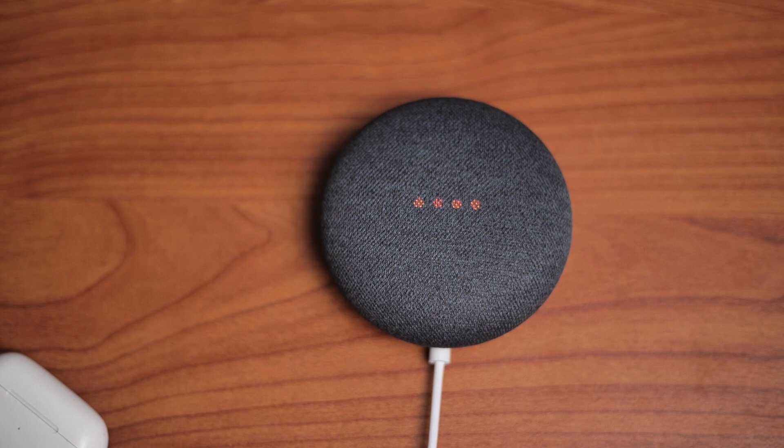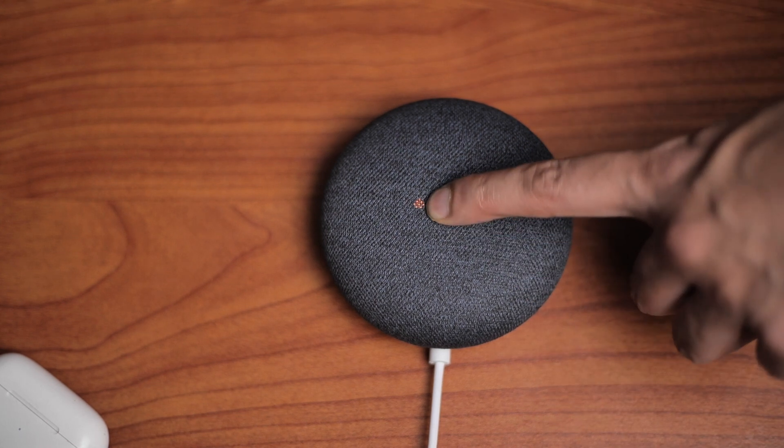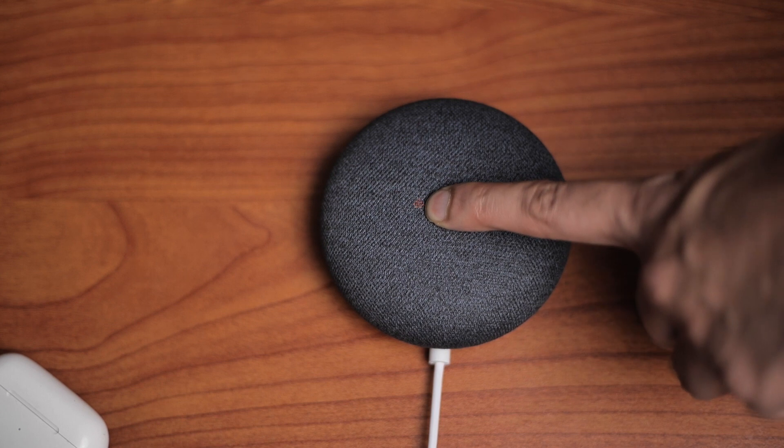After that, press down the panel on the Nest Mini for over 5 seconds, and it will tell you that you're about to reset the device. Keep the button pressed till the reset is complete.